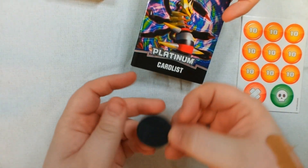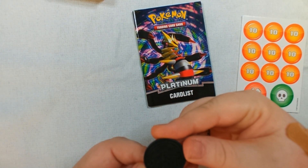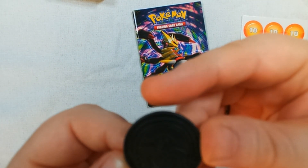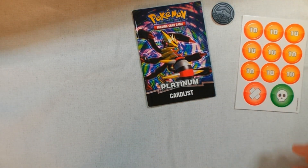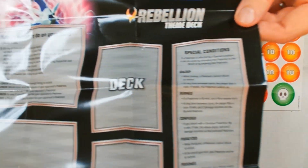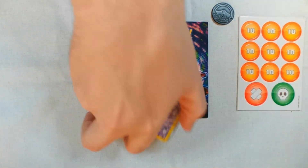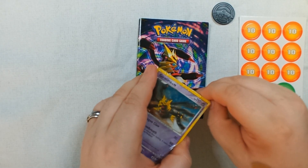It's the Pokemon logo on the back here, maybe not quite visible with the camera. Here we go — here's the card list, and here are the bunch of tokens. It comes with a playmat — paper, obviously. And one of these cards should be foil, though we don't know which one yet.